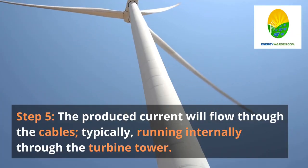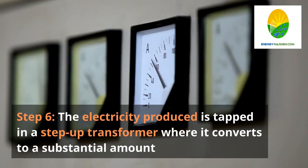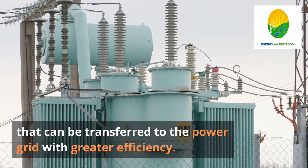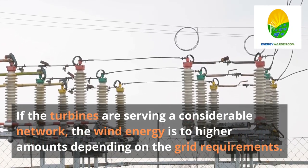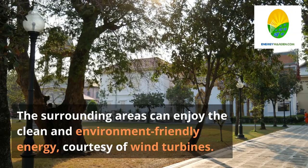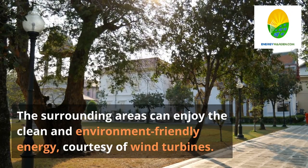Step 5. The produced current will flow through the cables, typically running internally through the turbine tower. Step 6. The electricity produced is fed into a step-up transformer where it is converted to a voltage level that can be transferred to the power grid with greater efficiency. If the turbines are serving a considerable network, the wind energy is stepped up to higher amounts depending on the grid requirements. The surrounding areas can enjoy the clean and environment-friendly energy, courtesy of wind turbines.